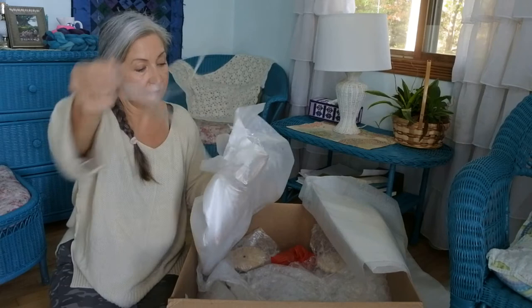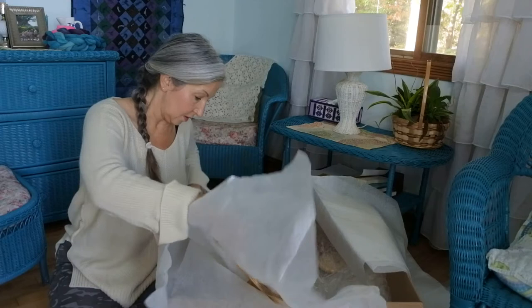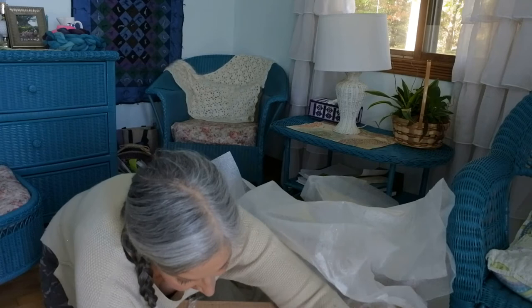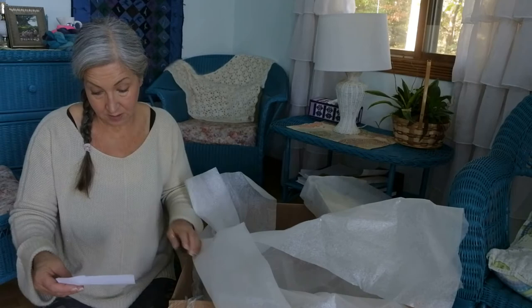Everything is wrapped really nicely and well put together and safe in the box. I honestly have no idea what this particular part is, but once I get it put together I'll be able to tell you. I think it might be part of the wheel kit itself.